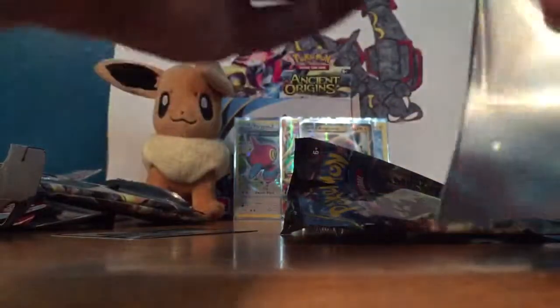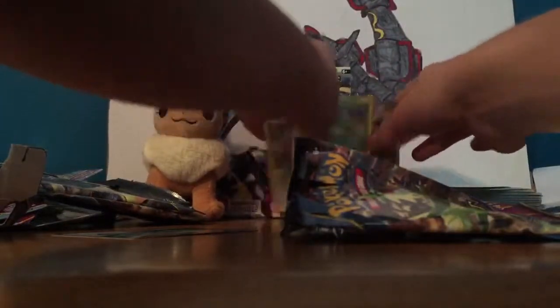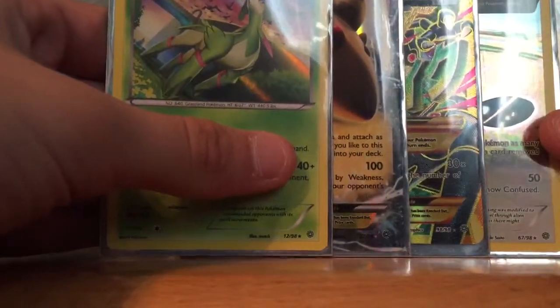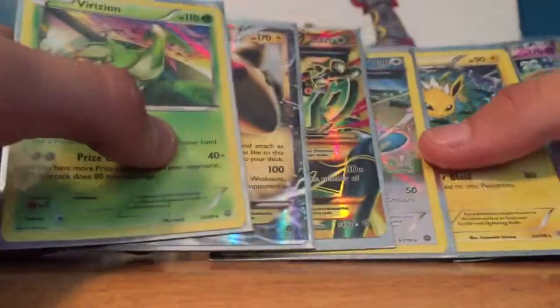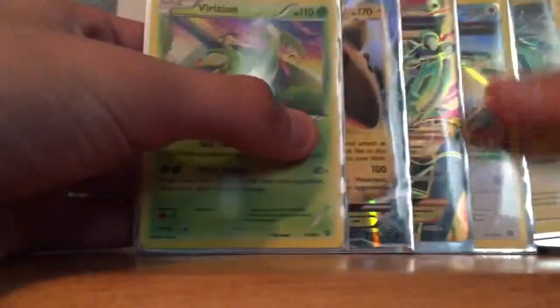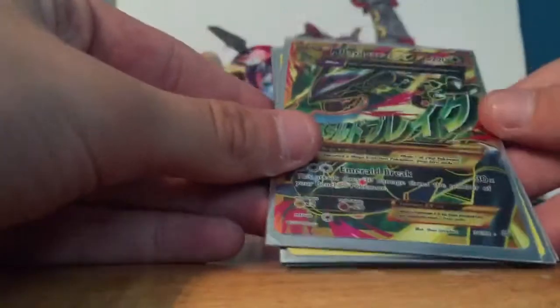We didn't do so hot on these, but not nearly as bad as Target — we went 6 for 11 on hollows and EXs. I screwed up big time but I could have gotten 5 more hollows or EXs. You win some, you lose some — I feel like I won this one though with this Mega Rayquaza. Such a beautiful card.